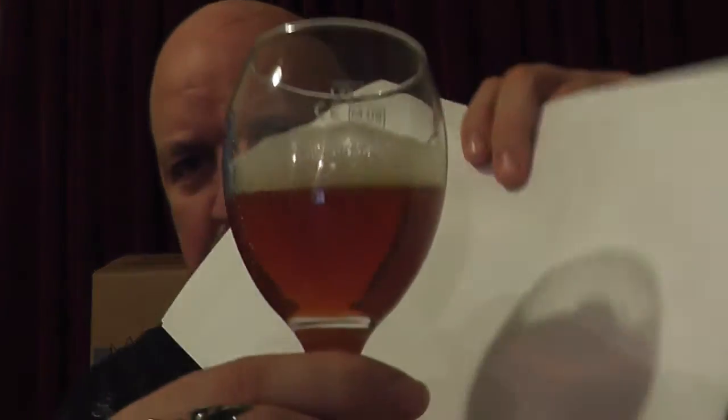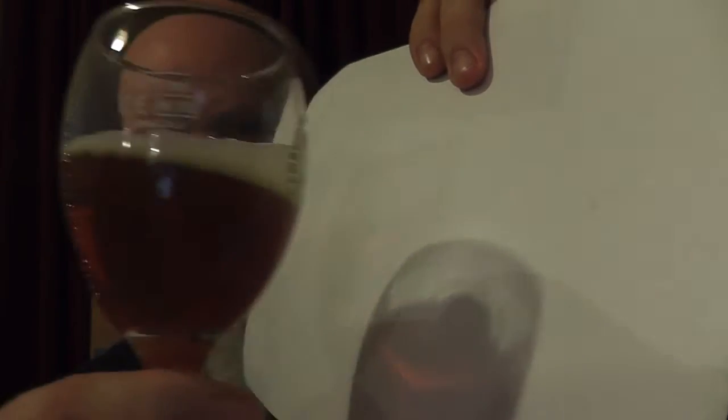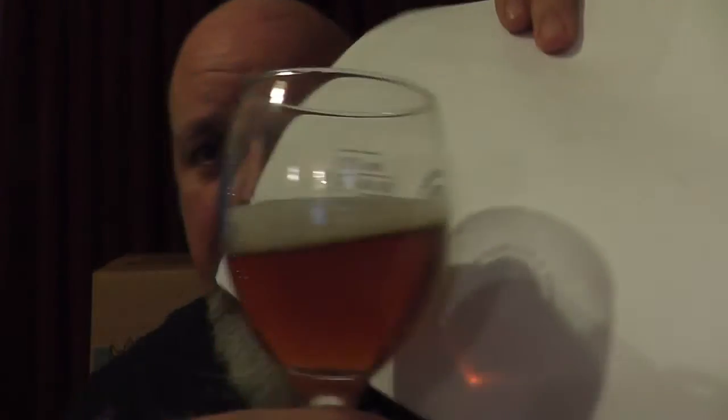Right, getting on — just clean the front of this glass. Let me show you what it looks like with the paper behind it. If you look at the shine on the paper through the glass, that's more like the actual colour you're getting — that's exactly the colour. Hardly any carbonation visible going on, but it must be happening because it's feeding that head all the time.